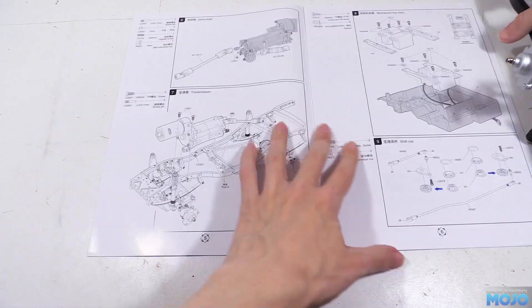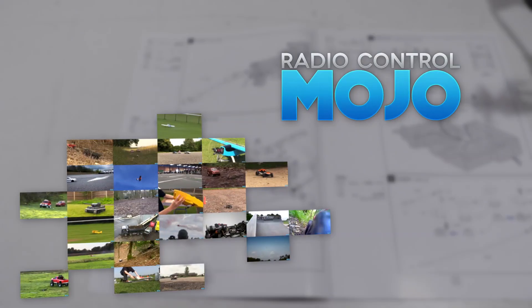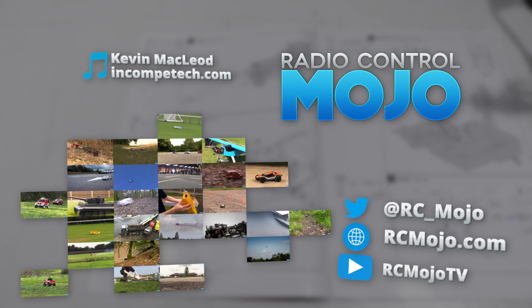OK, as always, thanks for watching. Like if you liked, subscribe if you're not already, and leave a comment if there's something on your mind. Bye guys!